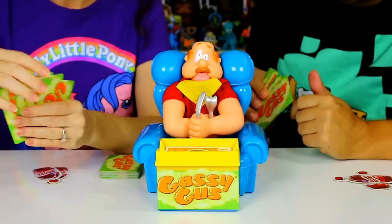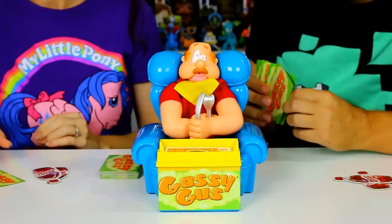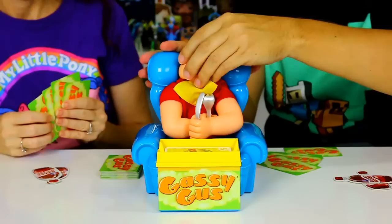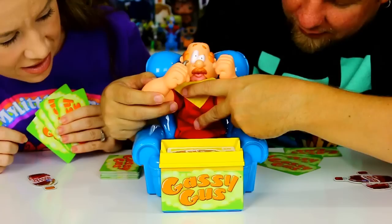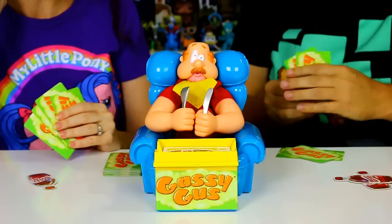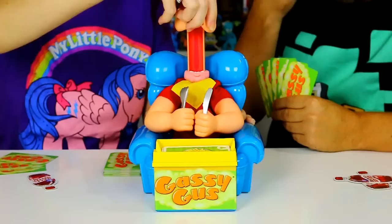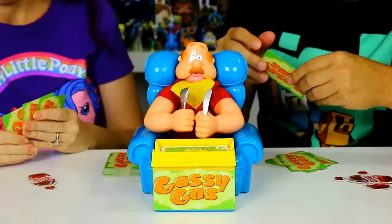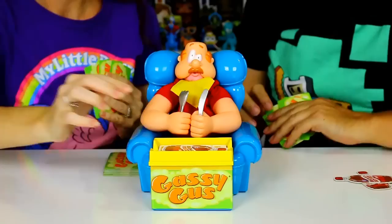I guess I'll go first. Beans — six! It's stuff that makes you toot. I didn't even know it went up that high. One, two, three, four, five, six. I'll go with a big one too — chili dog. One, two, three, four, five. I'm making him belly bust! Three more — yes! Draw two. I'll play French fries with nacho cheese — that's four. One, two, three, four. Going with the plate of nachos which is a six.